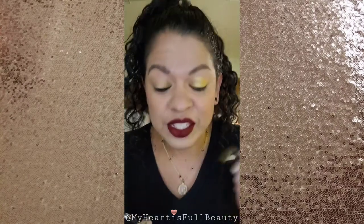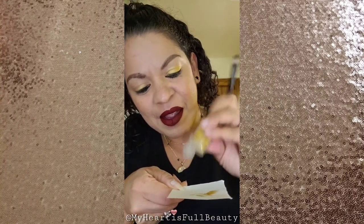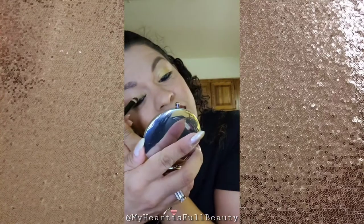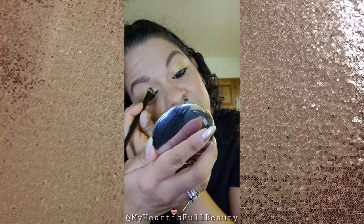Now I'm going to do the other side — wet it a little bit, grab some pigment. I think I put a little bit too much liquid that time — it's too wet. I'm just going to dry it off a little bit, put a little bit more powder on my palette sheet. Since my brush is already kind of wet, I grab it and put it on. As you can see, it goes on a lot darker than it did when I first started dry.